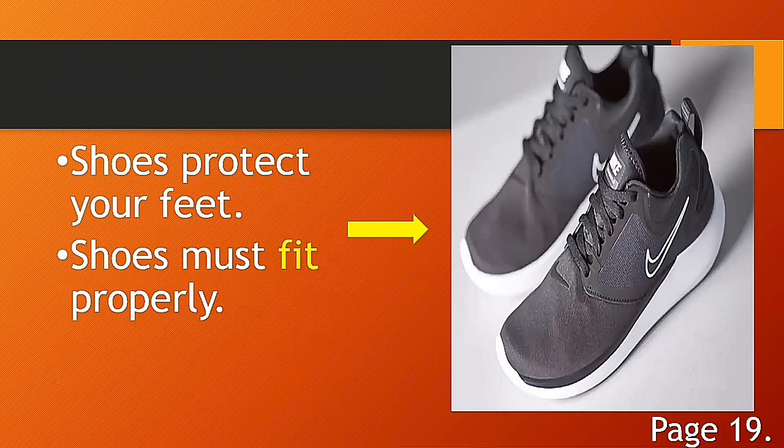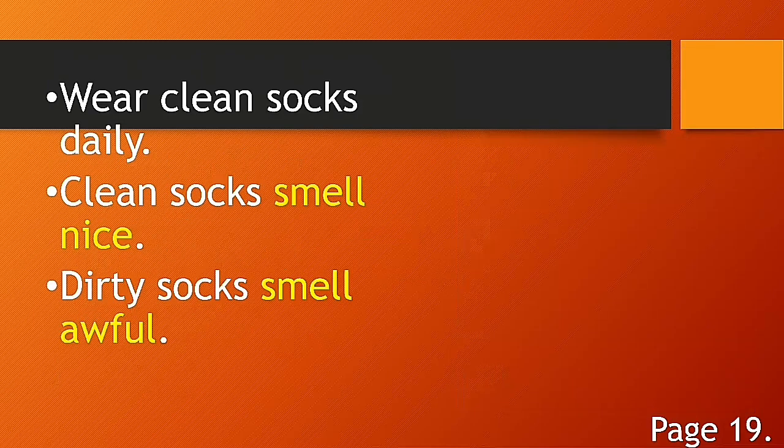Remember: shoes protect your feet and shoes must fit properly. The purpose of wearing shoes is to protect your feet, and you must use shoes that fit properly. Next: wear clean socks daily. If you don't wear clean socks — for example, if you wear the same socks from Monday through Friday — your socks will smell bad.